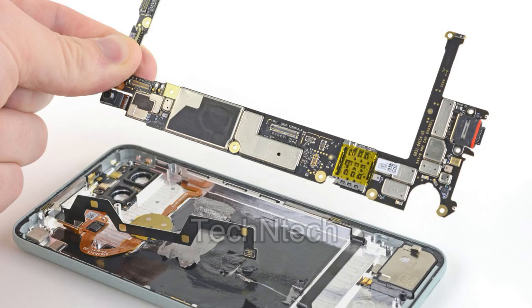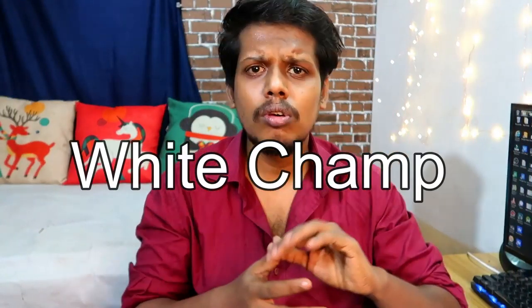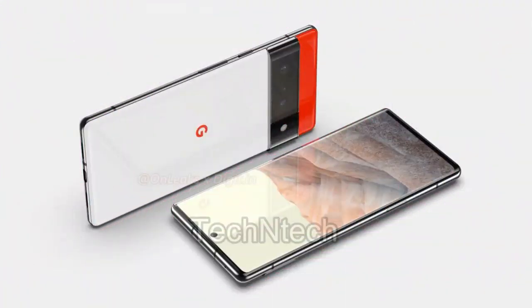As already mentioned, the Google Pixel 6 series is going to be powered with Google's own chip. Google is developing its own processor with the help of Samsung — one division of Samsung's Exynos team has already tied up with Google to make a new Google processor. So the upcoming Google Pixel 6 series smartphones are going to be powered with a Google custom chip. We have already posted a video with clear information about the Google custom chip.